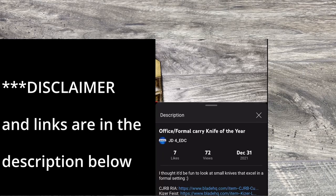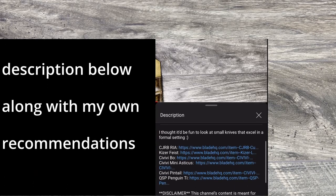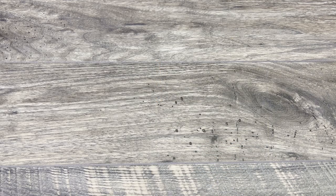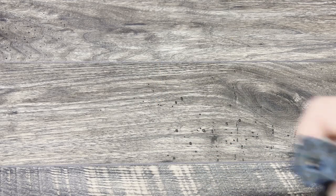What is up everyone, JD here. I hope you're all doing well today. Let me go ahead and share a pocket dump.